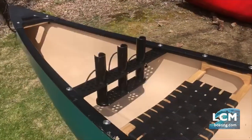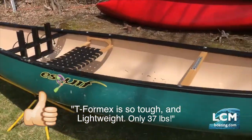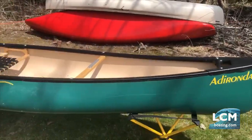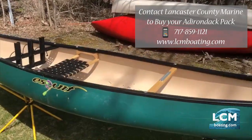This boat is great. It's built of a T-formex material, which is different from what many of the pack boats are built of, and this makes our pack boat a lot more durable. It still keeps fairly lightweight at about 35 pounds, making it very easy for a single person to portage into remote ponds, lakes, and streams.